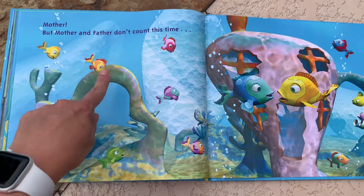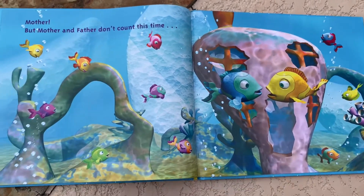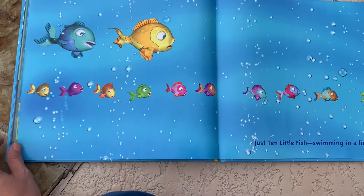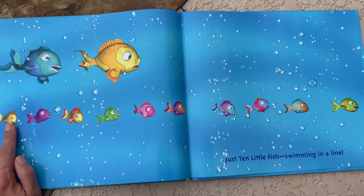One, two, three, four, five, six, seven, eight, nine, ten. Then plus the mommy and daddy — that makes eleven, twelve. Let's see what it says. Just ten little fish swimming in a line. So we did it. Now let's touch and count these just to double check ourselves. One, two, three, four, five, six, seven, eight, nine, ten.